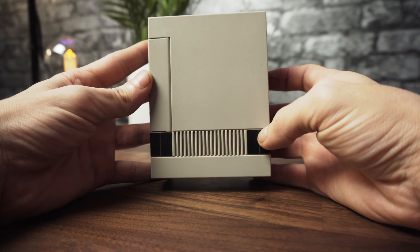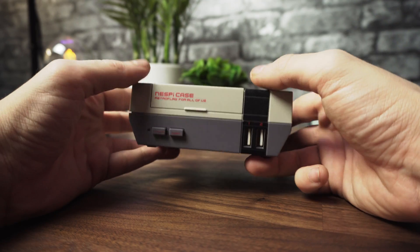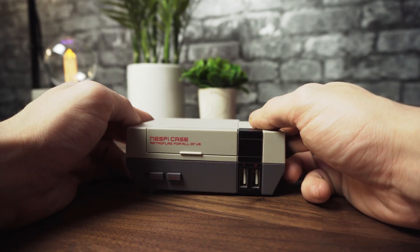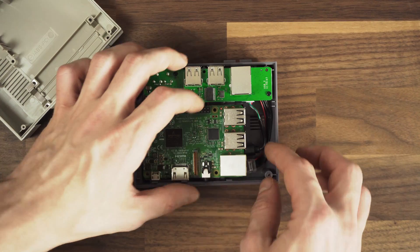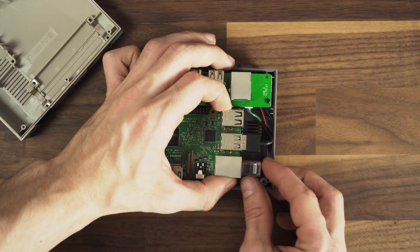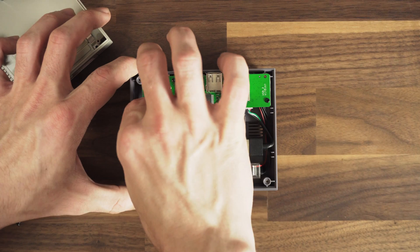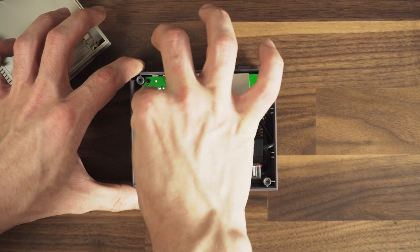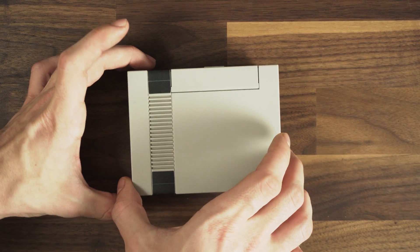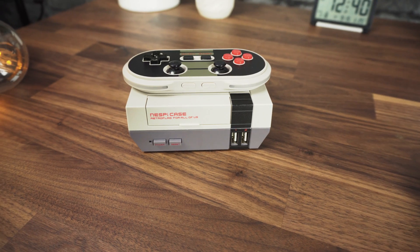For housing I use this NES-style case from RetroFlag. In my opinion it looks awesome and has a very premium feel to it, making it a perfect match if you want the end product to look closer to a console. It's very easy to mount — just connect the USB and the Ethernet to your Raspberry Pi, put it in place, and insert the 8-pin connector here. This gives us the possibility to add the power button to our Pi. Insert two screws, place the top half, flip it over, and insert the remaining screws. That's all the building part.